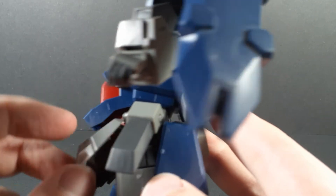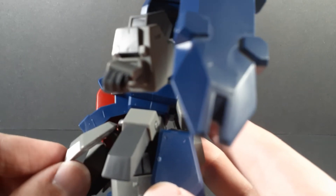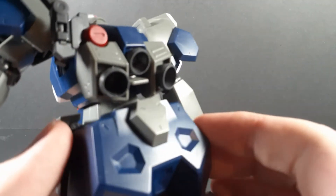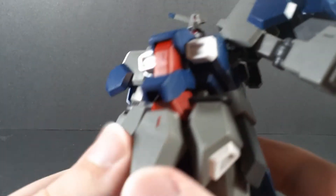It doesn't rotate at the piece, it rotates below it, which gives it more upwards movement — which is good for something this bulky. The butt flap actually has a polycap attaching it on, which gives it a bit of movement. Again, something this bulky is nice to have.